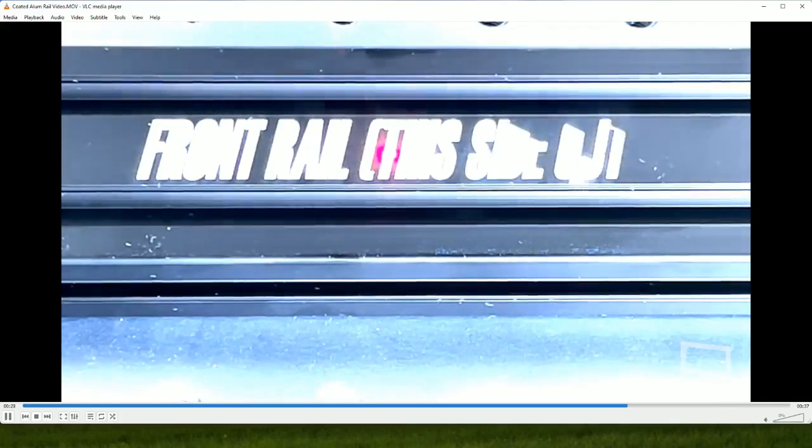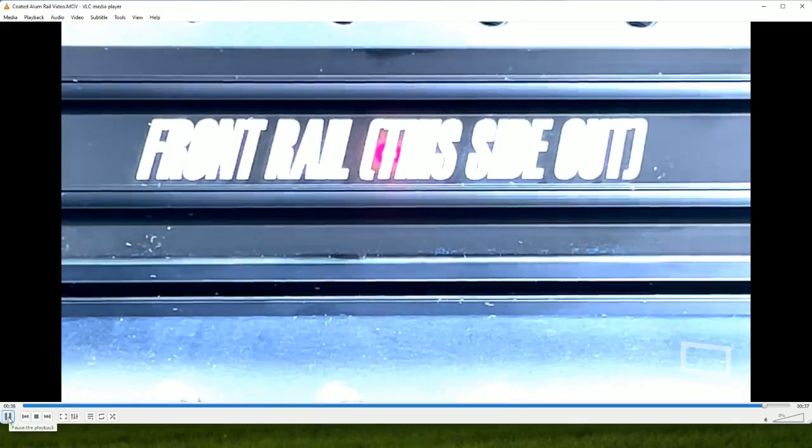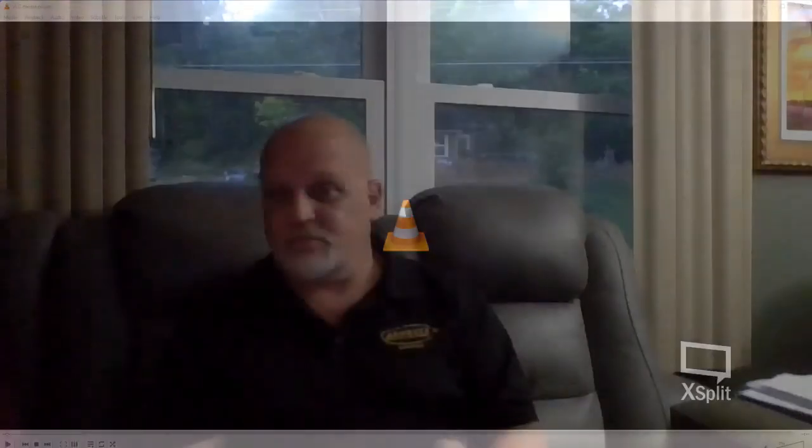The font on this is actually beautiful — the lighting is making it look a little funky on screen, but it actually made each letter perfectly. It's not all closed in like it looks right now — that's just the lighting. We have a picture of it so you can see how the font actually came out.